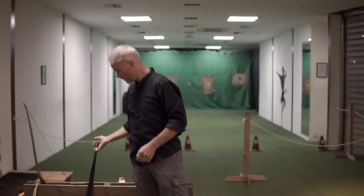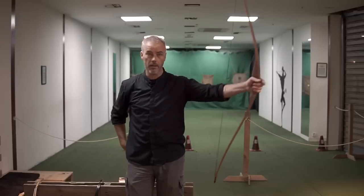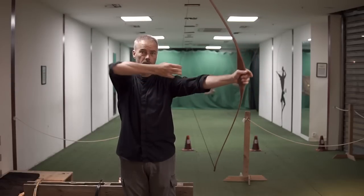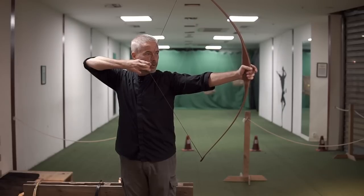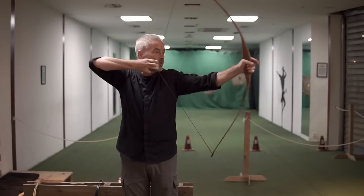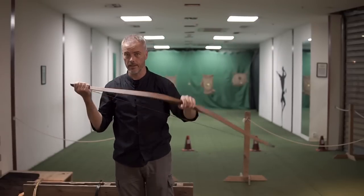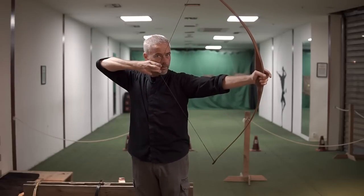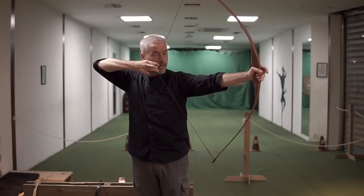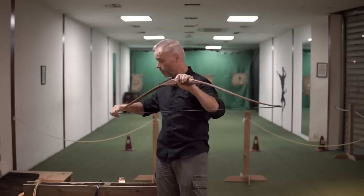The easiest way we do it here: somebody wants to buy a bow and says they want to shoot 50 pounds. I tell them, go there and stand in full draw for 10 seconds without shaking. And you see them at six seconds standing like this — the bow is too heavy. So when you're not able to stand 10 seconds in full draw without shaking, the bow is too heavy for your practice. Don't do that. You will not be happy.